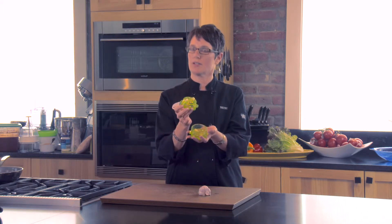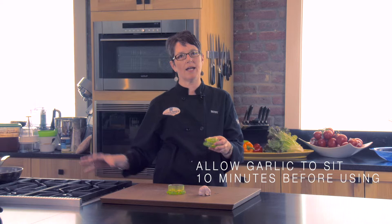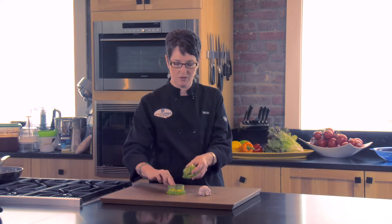Here's the caution: you want to let it sit for 10 minutes before you put it in a pan of heat, because if you throw it in right away it's going to kill that health benefit. It's going to kill the allicin that we were looking for.